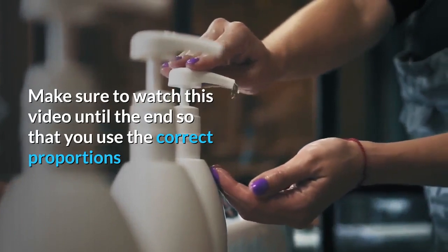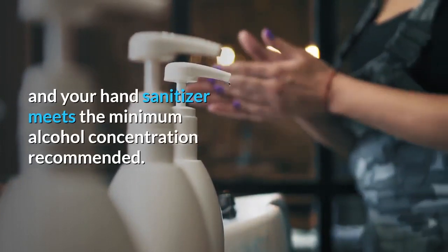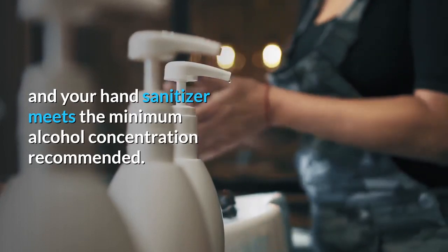Make sure to watch this video until the end so that you use the correct proportions and your hand sanitizer meets the minimum alcohol concentration recommended.